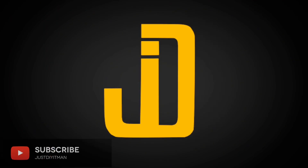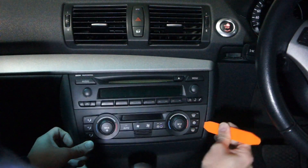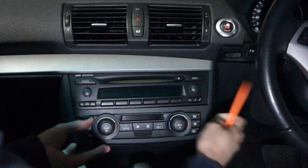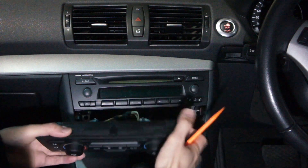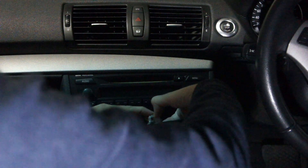Welcome to part two of my BMW One Series head unit upgrade. If you haven't seen part one and you're interested to find out more details about the Android head unit I bought for this car, make sure to check the link to that video in the description section down below.